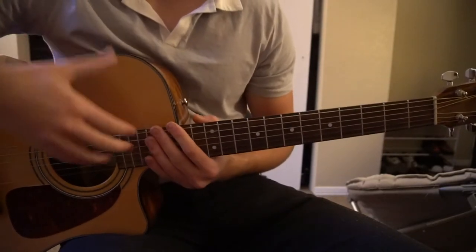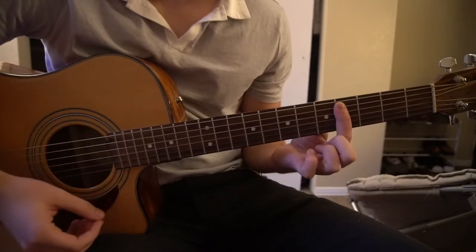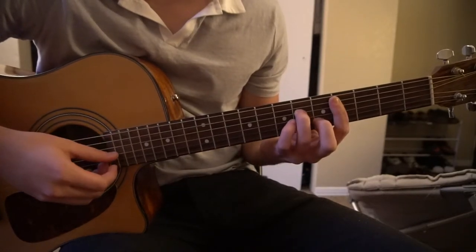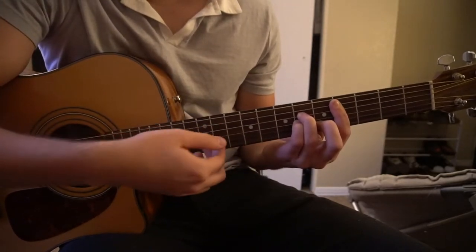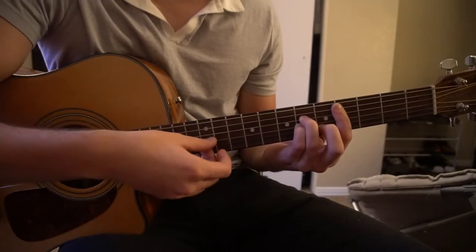We're going to start right off the bat with a C sharp minor. You're going to bar the 4th fret with your index finger, 5th string down. Middle finger is on the 5th fret of the B, ring finger is on the 6th fret of the D, pinky right under on the 6th fret of the G. And we're going to pick: A, G, D, B, G, D.